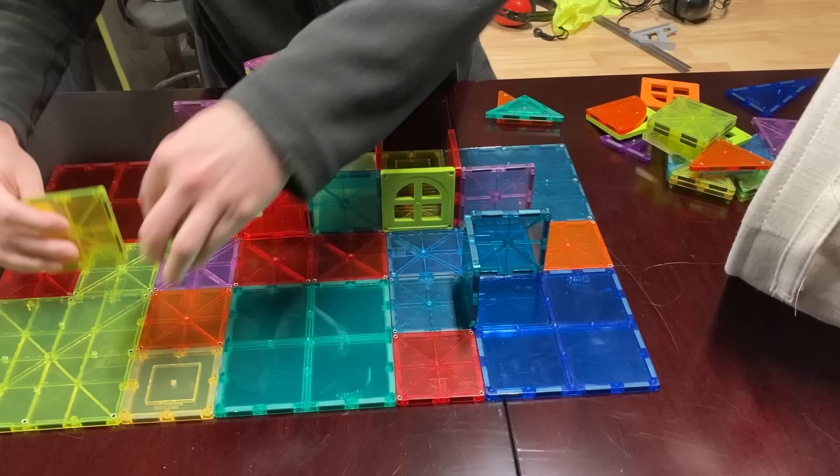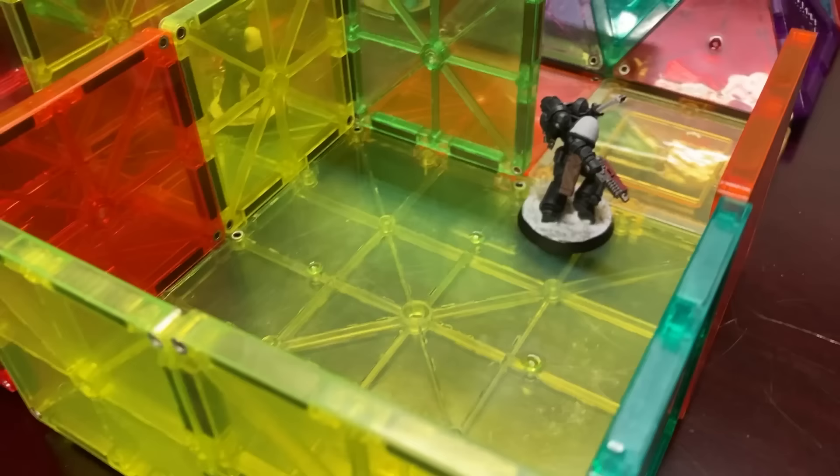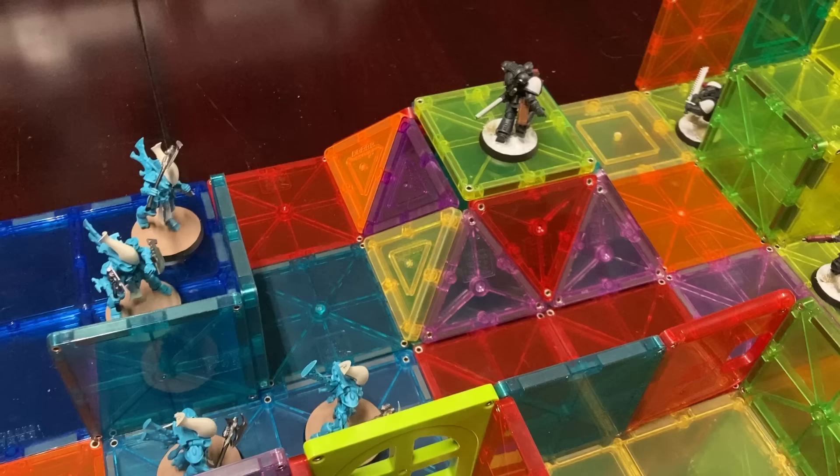And that's when the light bulb went off. With the new boarding actions of the Arcs of Omen rule set coming — the rules designed for fighting on space hulks in close quarters — I wanted to see how well I could pull off using these magnet tile toys painted up as modular terrain.